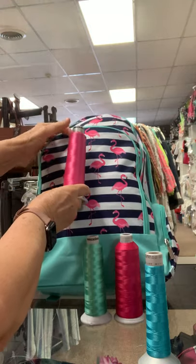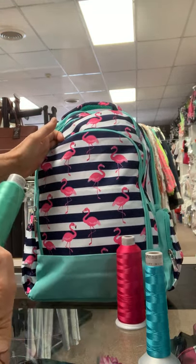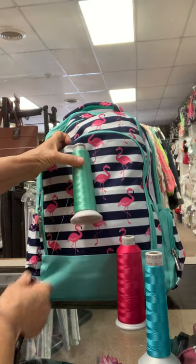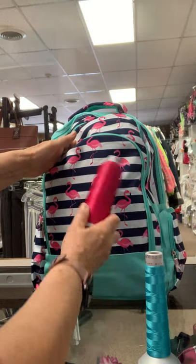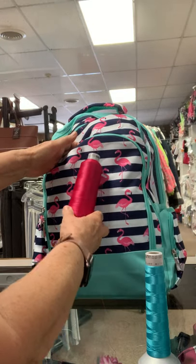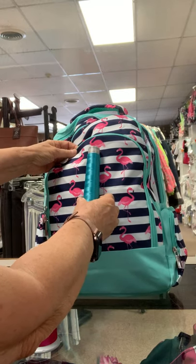So maybe if I held the bag up a little bit — there we go. This is 1845 in the mint. A lot of people choose this one. This is the hot pink 1984, and this is the more aqua tone 1888.